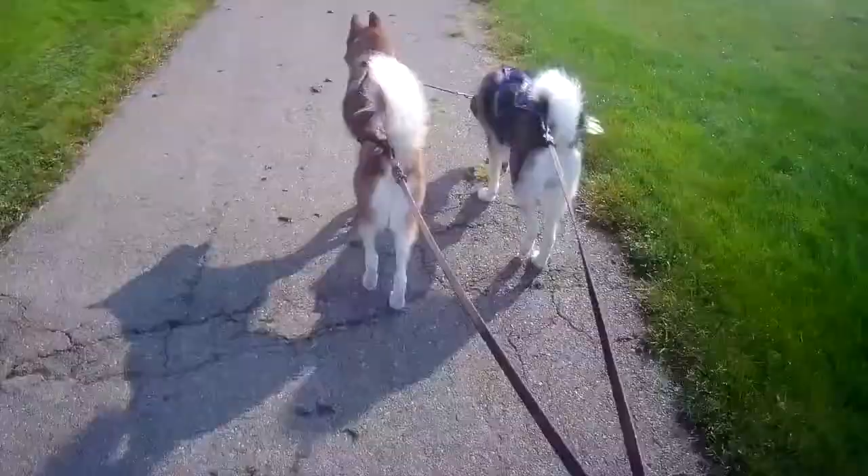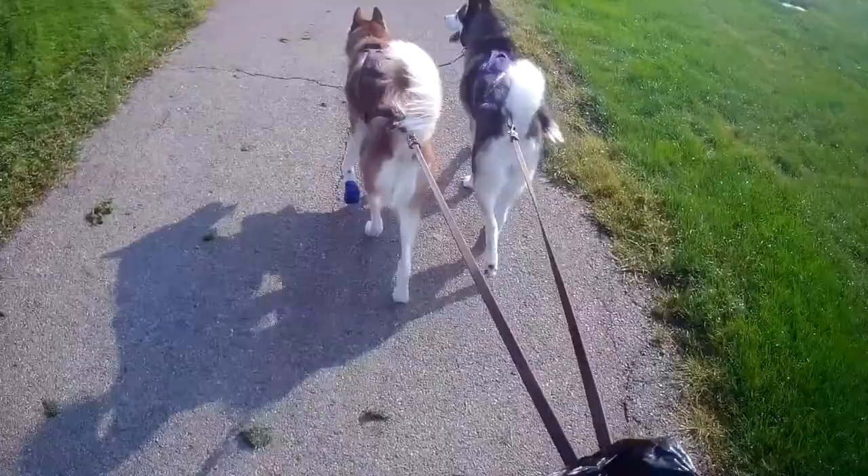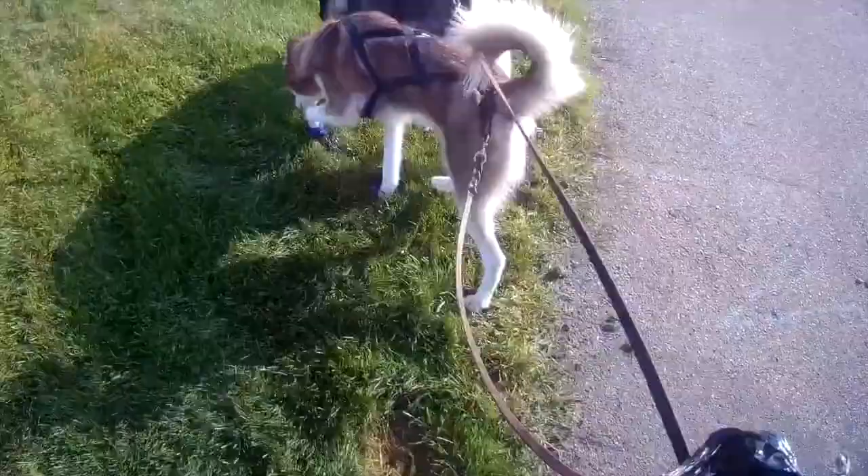We're going to take a left here, but we're going to try and go around this pile of rocks. Haw — yes! They're going around the rocks instead of just taking a turn. This is one way you can incorporate haws and gees on walks — go around certain obstacles. Nice work, guys.